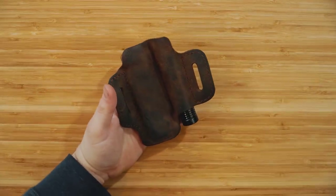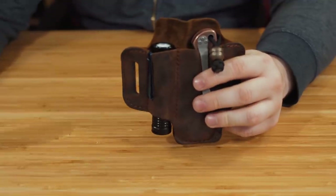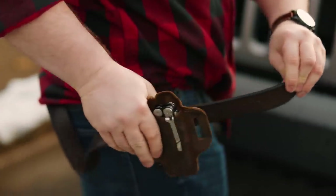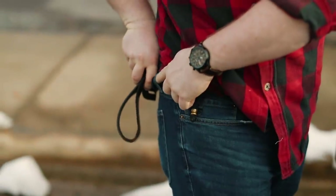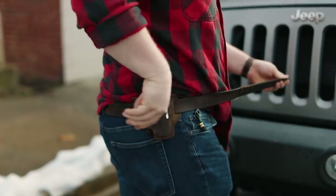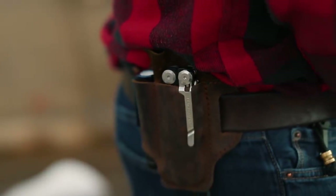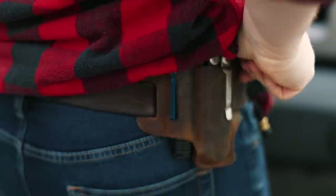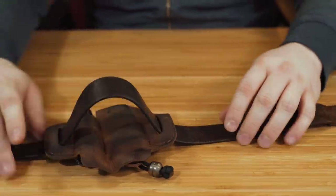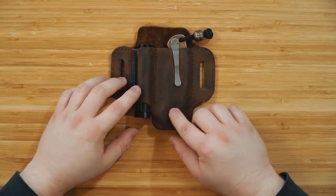One last thing I want to show you is how this actually goes on your belt. With the front facing outward on your right hip, as you're putting your belt on you come through the back belt loop of your pants, go in from the outside, and it threads through the belt loop on your right side before coming back out. This secures it to your side and to your pants, so even when you undo your belt this won't just fall to the ground — it stays secured.